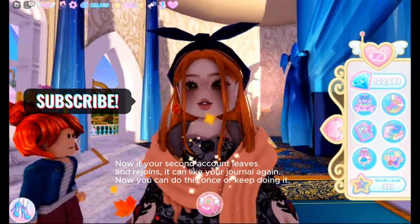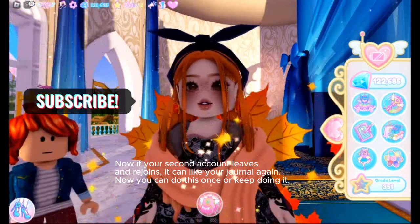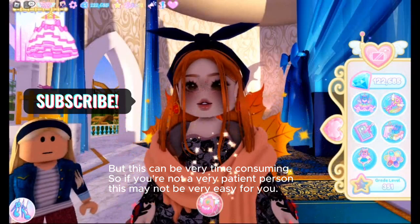Now if your second account leaves and rejoins, it can like your journal again. You can do this once or keep doing it, but this can be very time-consuming.